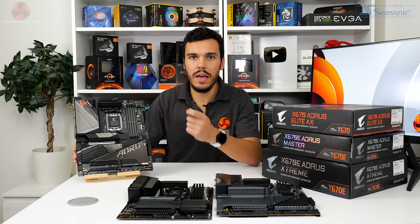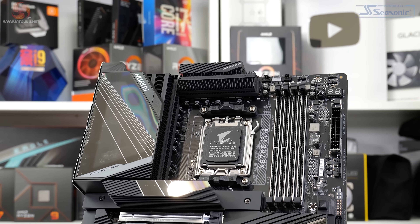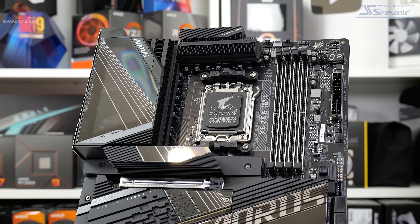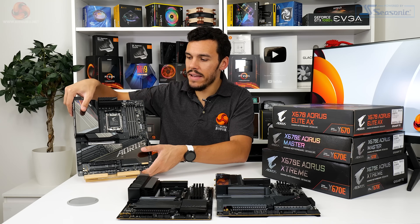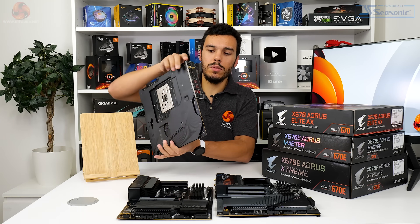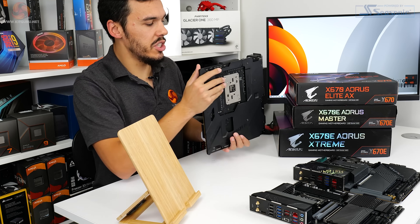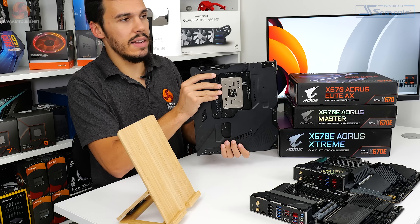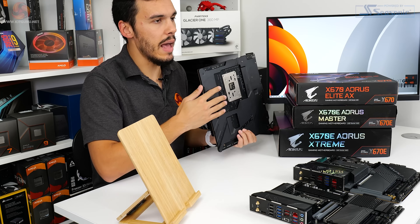Gigabyte is using 105-amp power stages for the V-core, and those 18 stages on the V-core are direct-driven with no doubling. This board is built on a 2X copper 8-layer PCB. One really notable point is that the metal backplate makes contact with the rear PCB via thermal pad, so it's more than just a rigidity enhancer — it also acts as a large, slim slab of cooling to draw heat away from behind the MOSFETs.